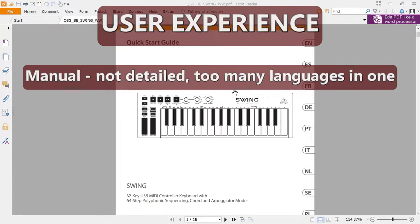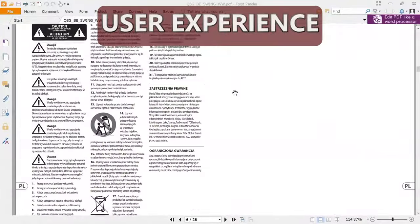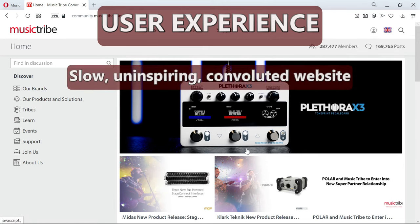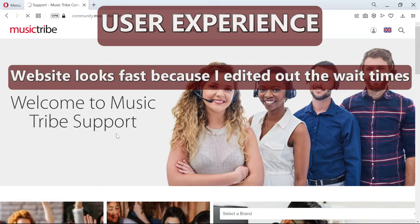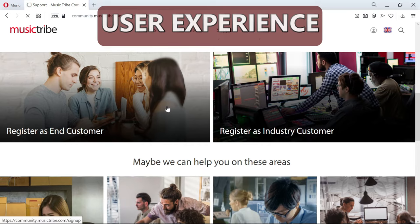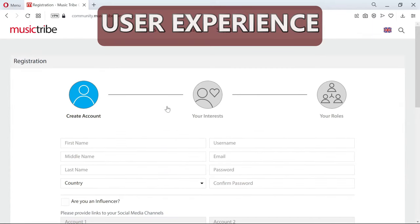It's not your typical A4 or letter portrait document, and you have to wade through it to get to the language you speak. If you want to register the Swing, you have to go through Music Tribe, which is Behringer's parent company. I find this website to be really slow and a bit convoluted. You have to register as a consumer and then register your product, and I don't find it very user friendly or aesthetically pleasing.